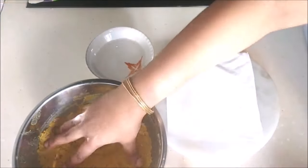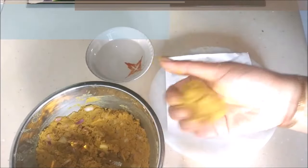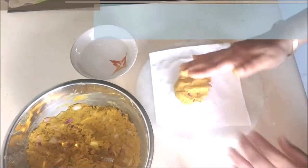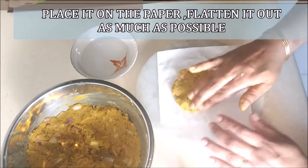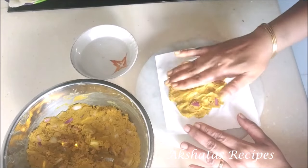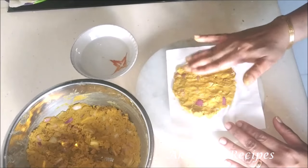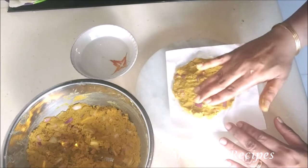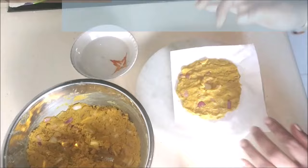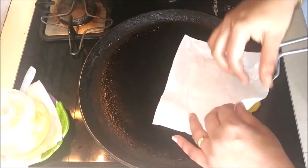Take a lime-sized ball of the dough, make it into a nice smooth round like a laddu, then press it down on the paper and flatten it out as much as you can. Keep dipping your fingers in the water and keep spreading it out, making it as thin as possible with nice round edges. Then just make a hole in the center — thalipeeth has this kind of shape. Now invert the paper and peel off the butter paper.